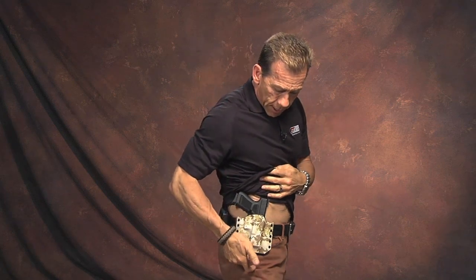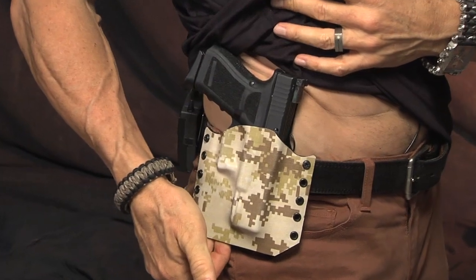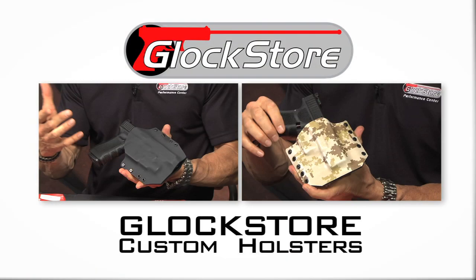This is the holster — our Tactical Practical line. It's available in a standard configuration for a general G19, G17, whichever gun you have, but also available in custom configurations for those light and laser combos that are hard to find. I'm Lenny McGill, thanks for watching. Give us a call, we'll make a holster for you. We'll see you next time.